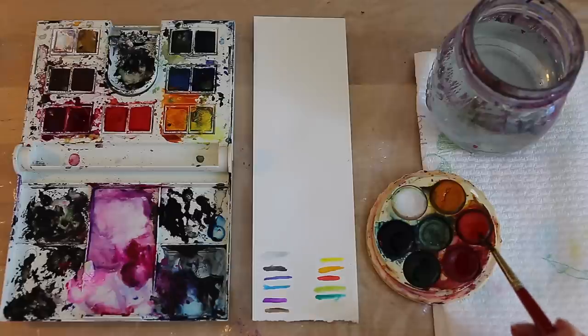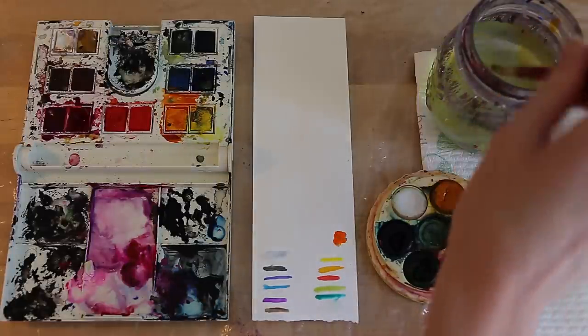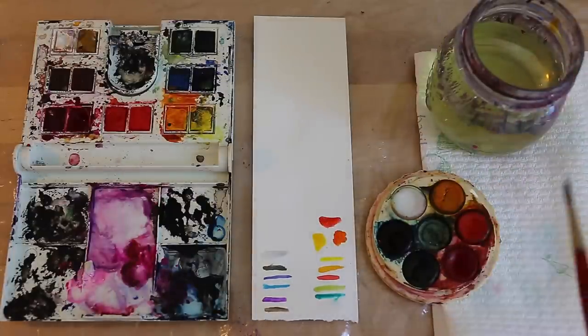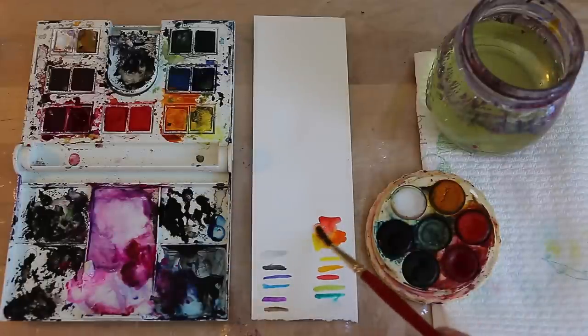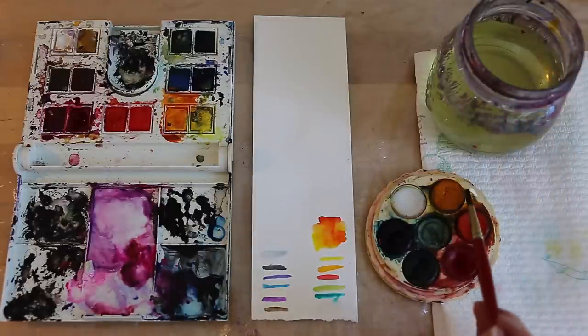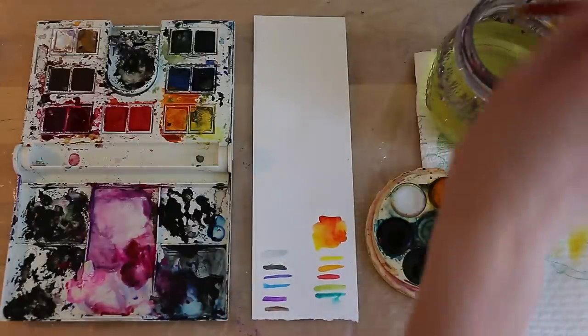So if we want to grab this orange, we can put it straight on our paper, then grab a little bit of the yellow in the middle, put it straight on our paper, grab a little bit of red and put it straight on our paper. Then grabbing a clean brush, dabbing it so it's not too much water but just bringing the colours in. When I'm using the pans, I tend to do a lot of my mixing of the colours on the paper. But with these, what you can do is bring the colours out onto the sides here and mix them so you have it ready for when you want to use it next.